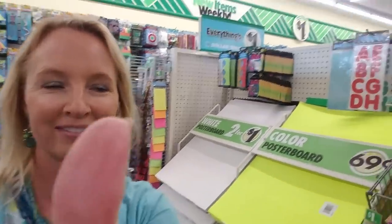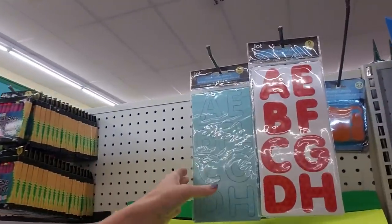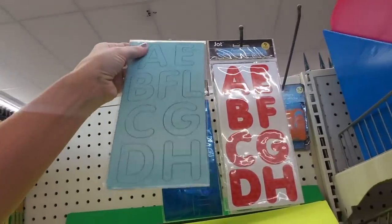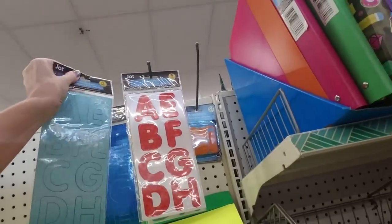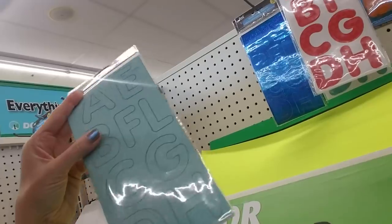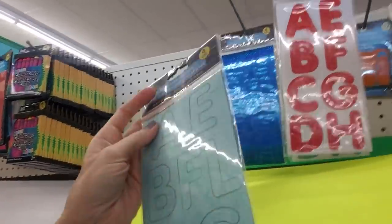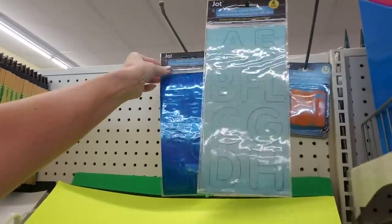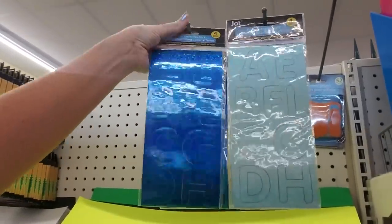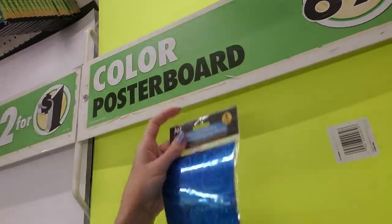Hello, it's good to see you. Today we're in Dollar Tree, and we're going to look at stuff to make posters. They're getting ready to prepare for the end of grade tests in the elementary and middle schools around here, and my younger son's teacher has sent a message to the parents asking if we would make a motivational poster, something like this.